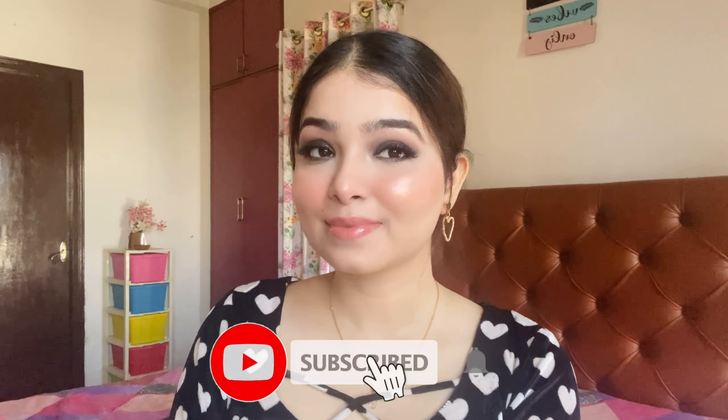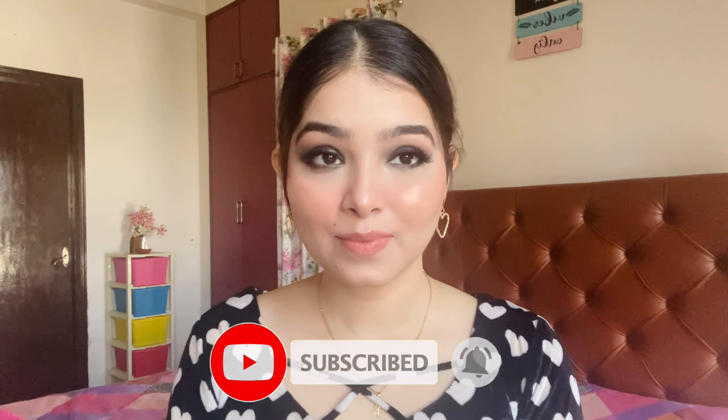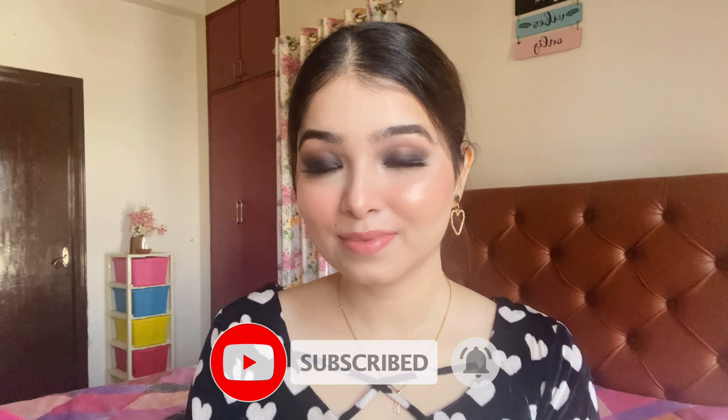But before that, if you have not subscribed, then please do it. It is absolutely free and it really motivates me to bring more videos for you. If you like this video, then please give it a thumbs up.